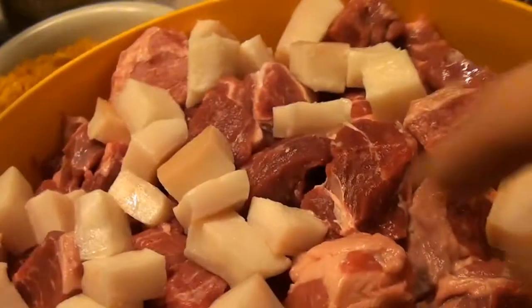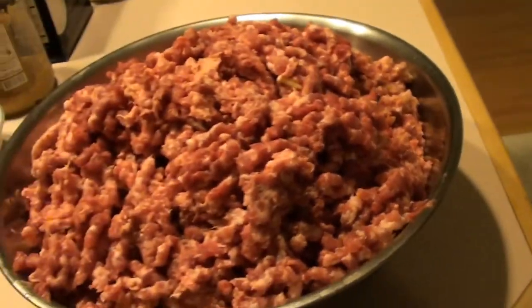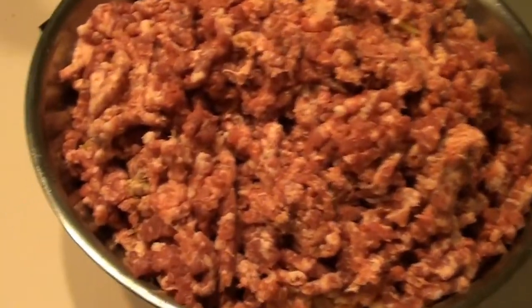We've got our pork fat back, our lamb, and pork all in here. We can just start feeding that right into the tray. You can see how it grinds it up nicely and fits it out into the bowl. We're going to go through and grind up this whole bowl.